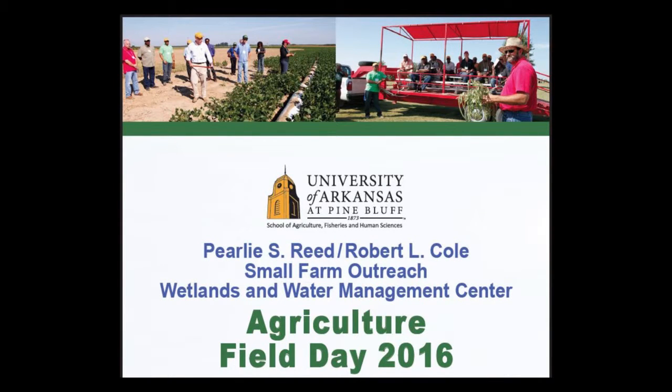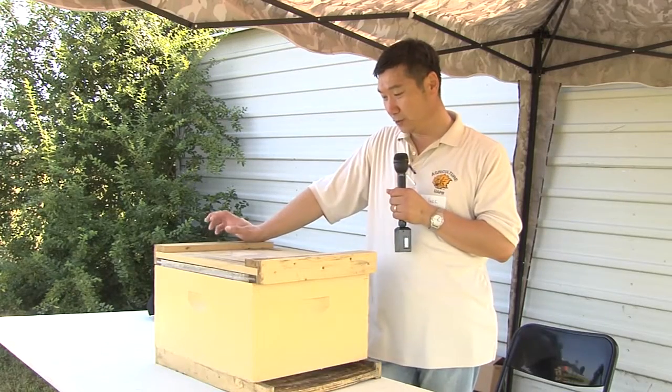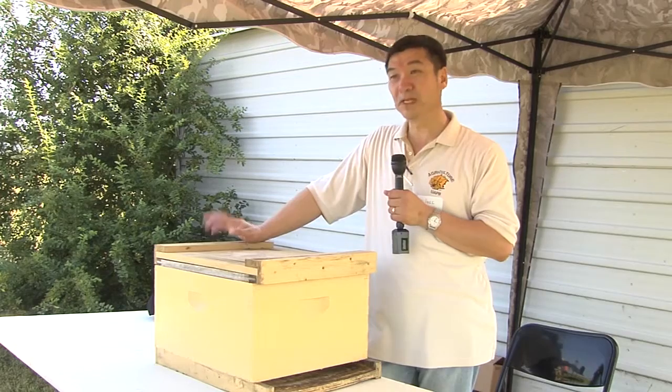Hey, hi. My name is Young Park. I'm the entomologist in the UAP Department of Agriculture, and I'm going to introduce you today about the bees, honey bees.